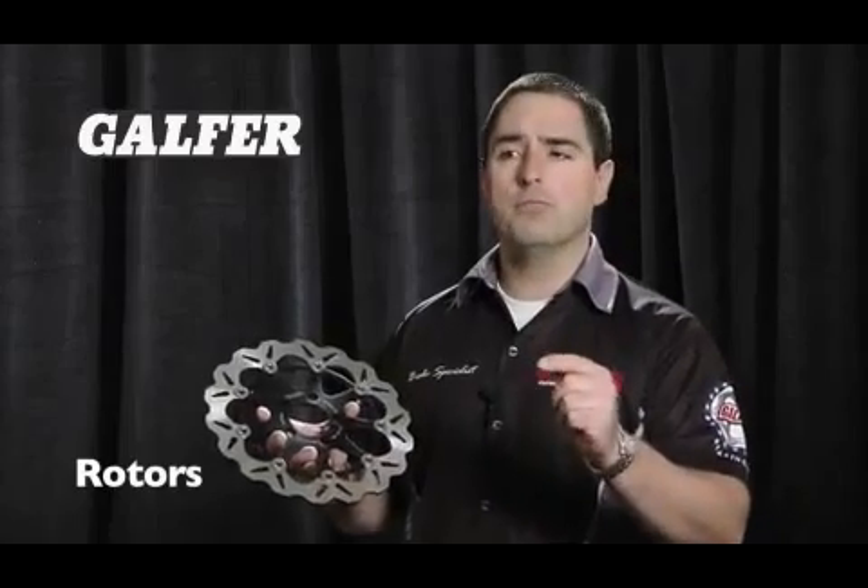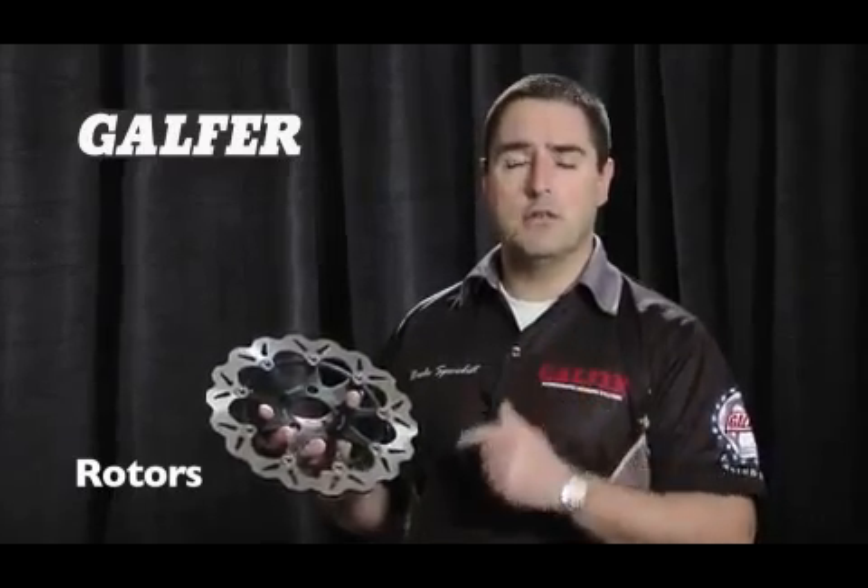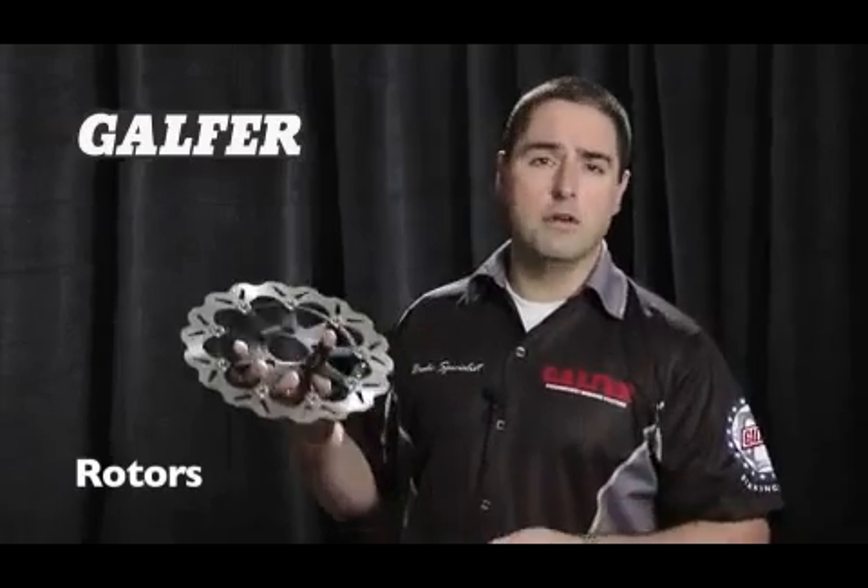Of course, a stock off-road rotor is going to be thinner than a sport bike rotor, and also the amount of heat that that rotor is going to see throughout its life is completely different than the one on a sport bike.